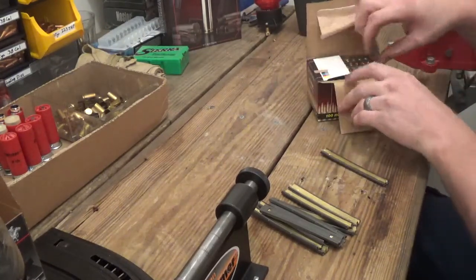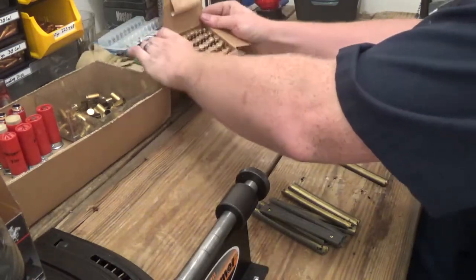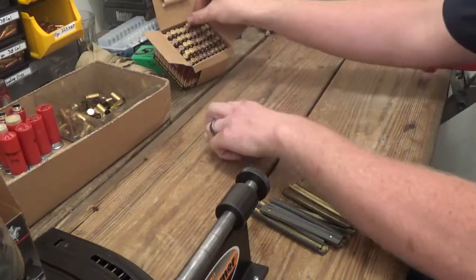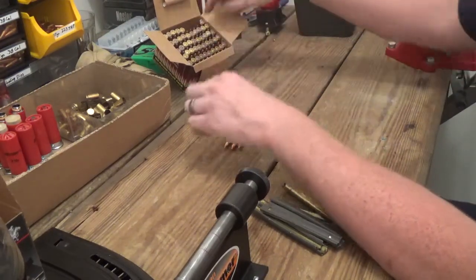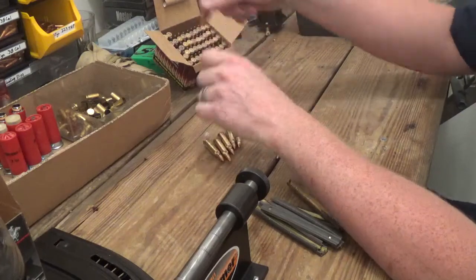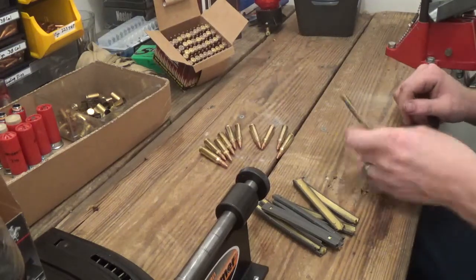This is useful if you want to load up on stripper clips to load into magazines, or if you want to keep ammunition in a smaller area in different locations — just stuff like that. Let's go ahead and get 10 rounds out.